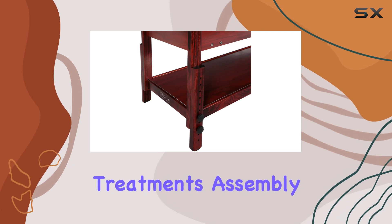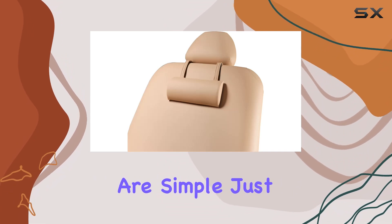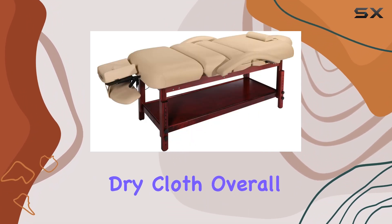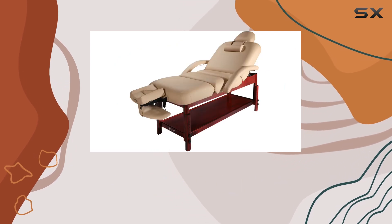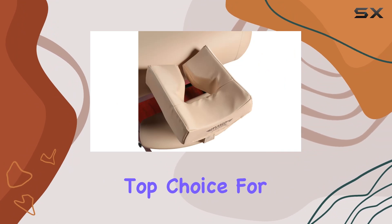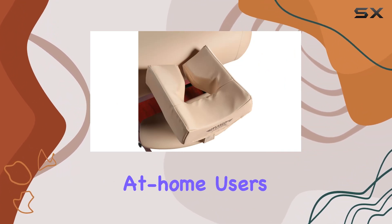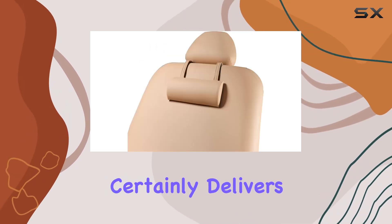Assembly is required but straightforward, and the product care instructions are simple — just wipe with a dry cloth. Overall, the Master Massage Claudia stationary massage table offers unmatched comfort, versatility, and durability, making it a top choice for both professional therapists and at-home users alike. If you're looking for a reliable and luxurious massage table, this one certainly delivers.